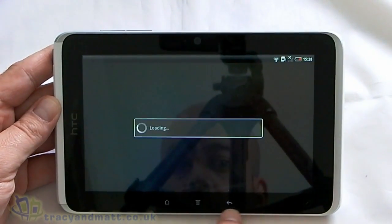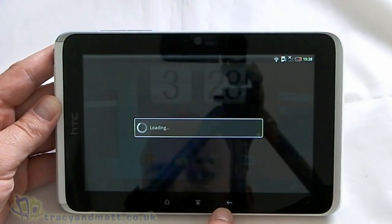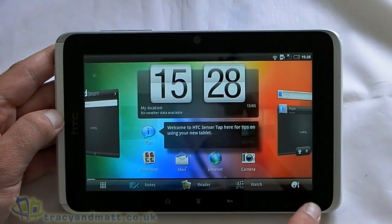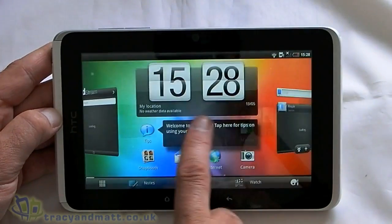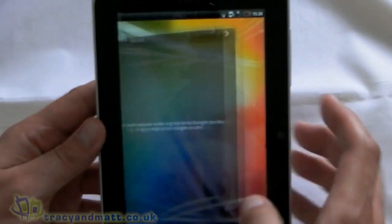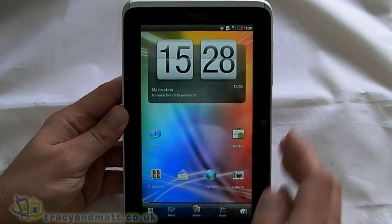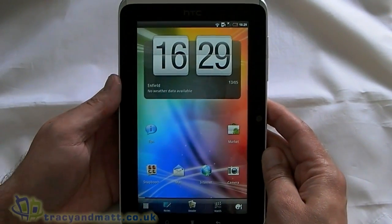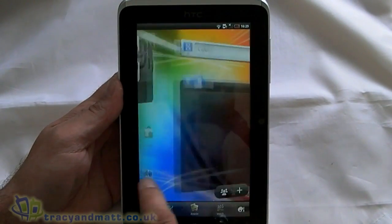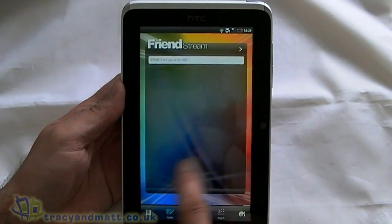Underneath the screen here we've got some touch-sensitive buttons — not physical buttons. We've got a home, a menu, and a back. Down on the right-hand side there's a little logo for the Scribe as well. So essentially we're presented, as you would expect, with HTC Sense. It looks more phone-like this way around. So it looks reasonably familiar — obviously we've got the notifications bar at the top and we've got the seven panes.